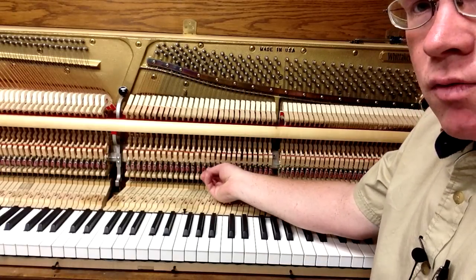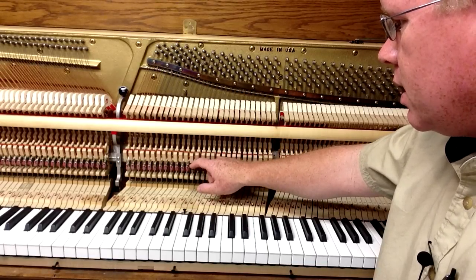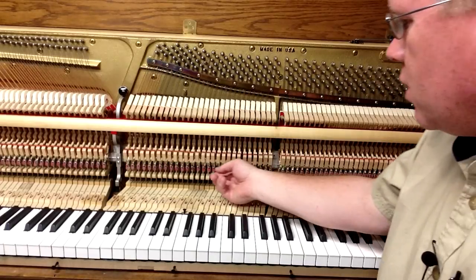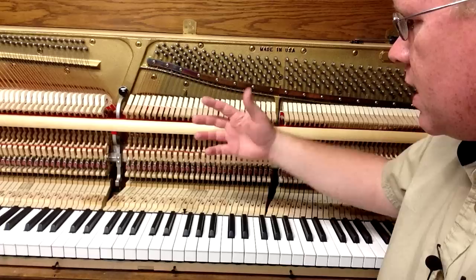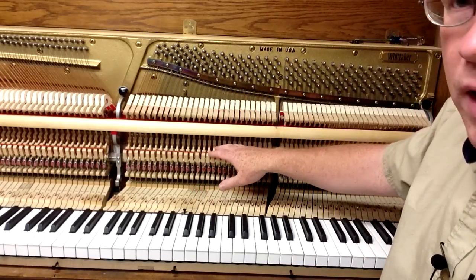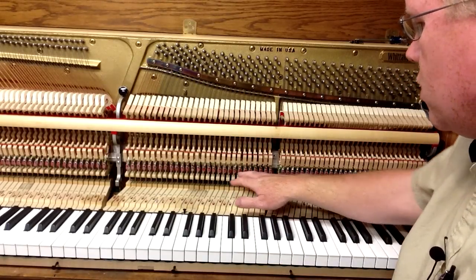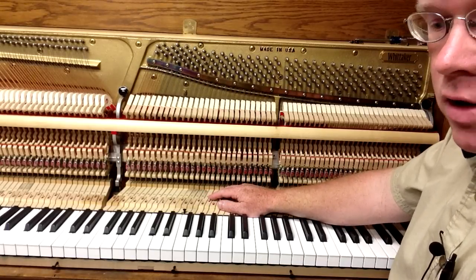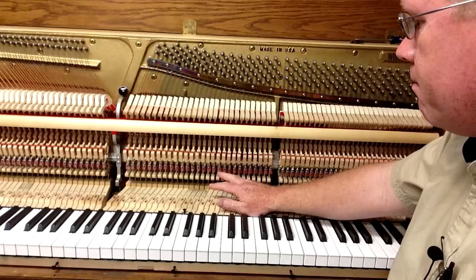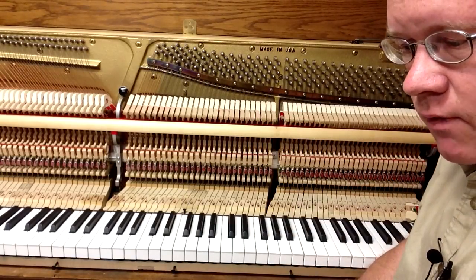The next thing is the bridle straps, which are these straps right here. They hook onto a bridle wire at the end of the whippen — a little pointy wire. If any of those are broken or unhooked, you want to make sure you take note of that, because if they're broken and you take the action out, if that bridle strap isn't there to hold that whippen up, you could break jacks or other action parts as you go to put the action back in. So make sure you notice if you need to do any of that work, and if those bridle straps need to be hooked onto the bridle wire before you take the action out.